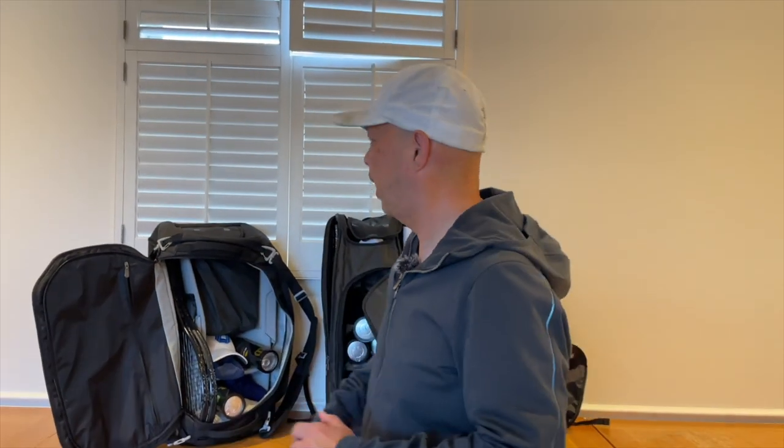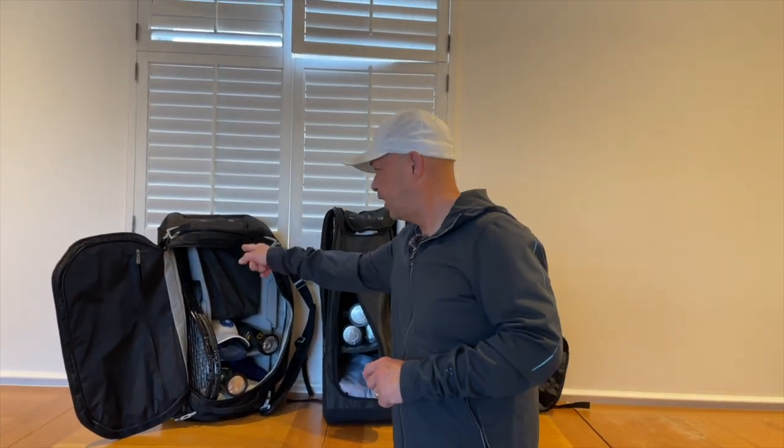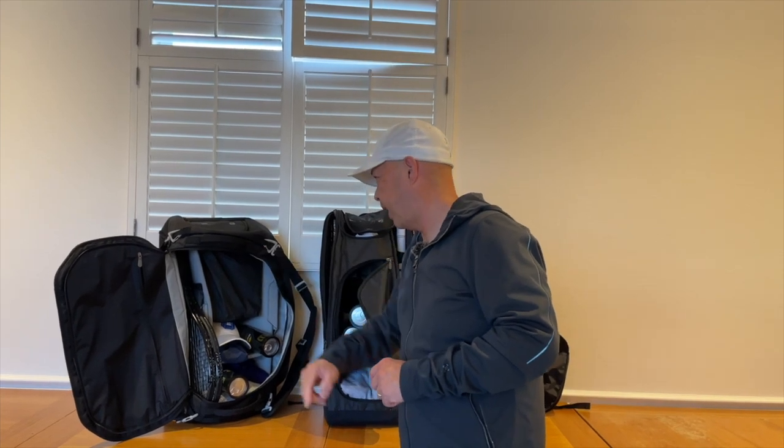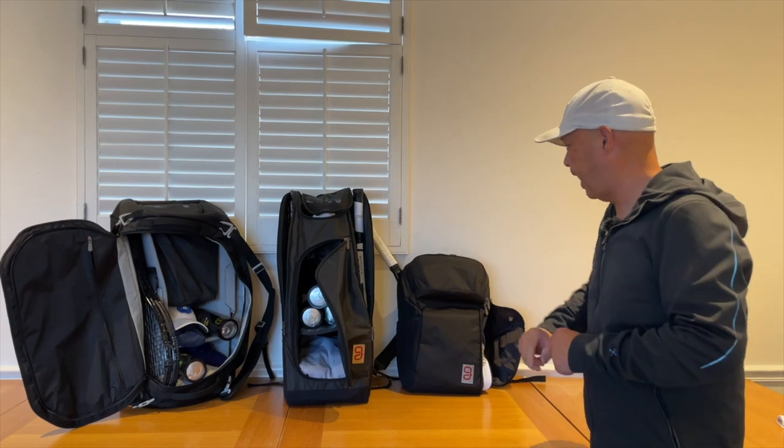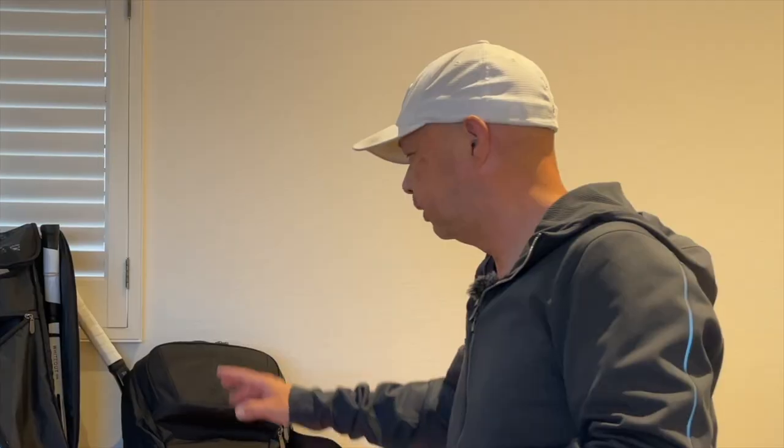Hey guys, do you need help organizing your tennis life? Think, go! We've got the Axiom line here — the 9-pack duffel, my favorite bag, the 9-pack Axiom 2.0. They even make a 12-pack if you're going on tour, and my favorite backpack of all time. I love that bag. So if you want to organize your tennis life, think, go!